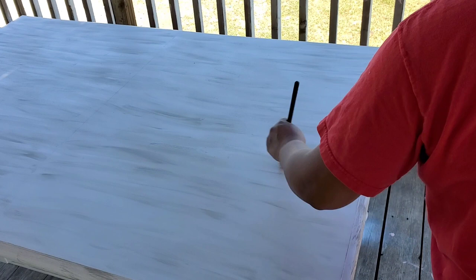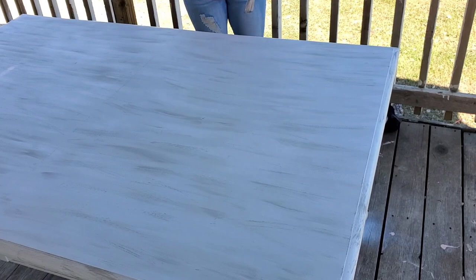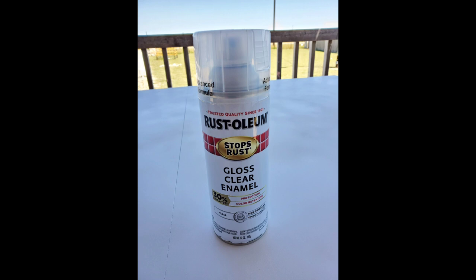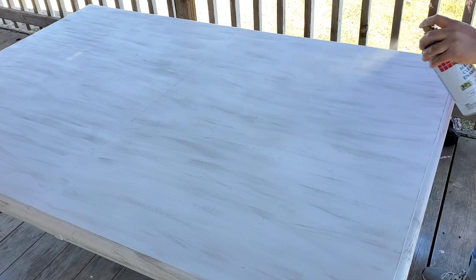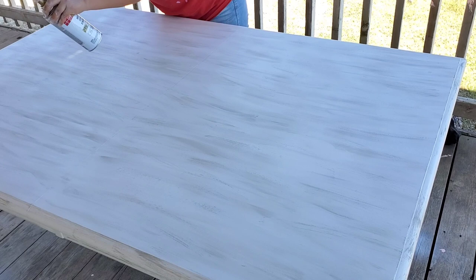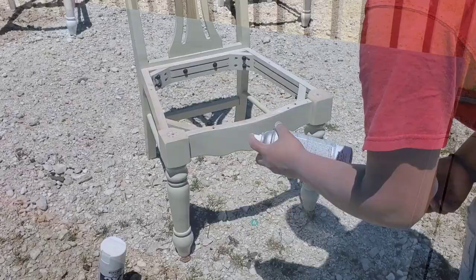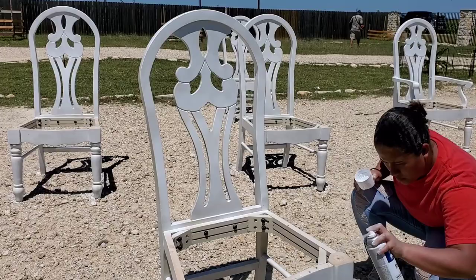También le di unos tallones con el trapito en los pies. Pensaba dejar la mesa solo blanca, pero no me gustaba como se miraba con unas manchitas que no estaban bien pintadas. Ya cuando le puse esta pintura, terminó por completar todo. Estoy usando un gloss clear para sellar la pintura — cuesta como $4.96 en Walmart — pero no me gustó cómo quedó el acabado, así que voy a comprar la latita y con un rodillo terminar de sellarlo.